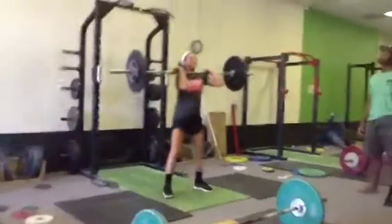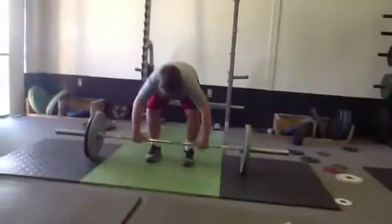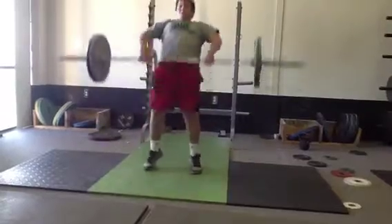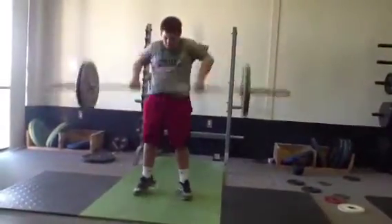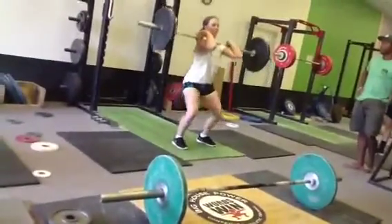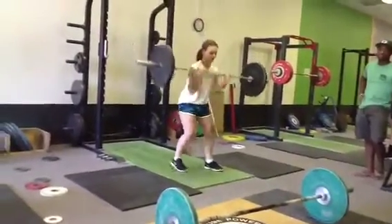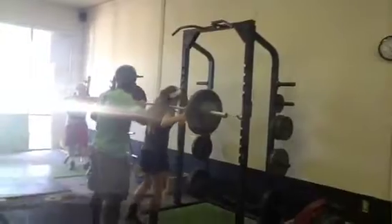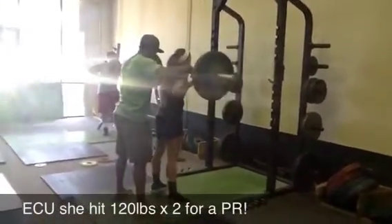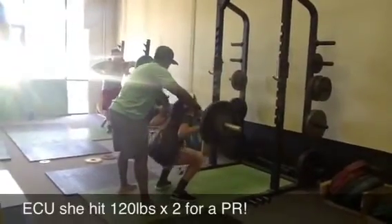This is Cammie — she's one of my newer athletes. She just committed to East Carolina for softball. We did our speed training, and now we're doing our Olympic training. We really had to work on her mobility, but I'm really pleased — she's getting lower. That's an easy PR for her.